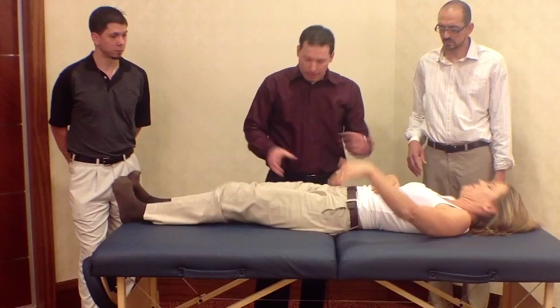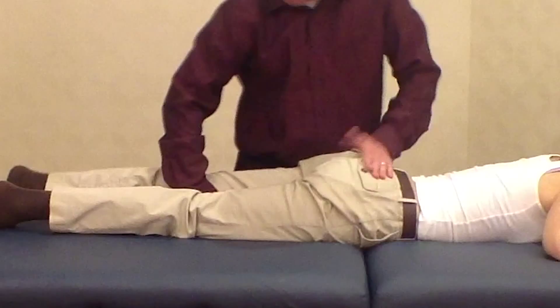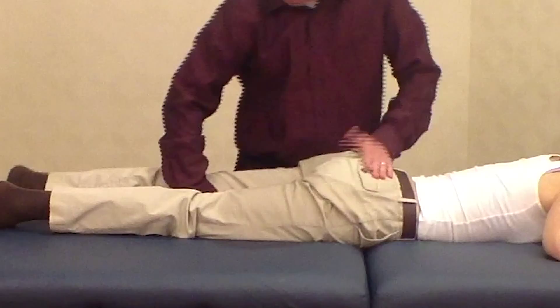Let's go back to your stomach and then we'll reassess the extension again. Let's see if we made a difference in extension. So now we've got improved extension and even a bit more abduction. Now we've got our extension and abduction improved in that range.